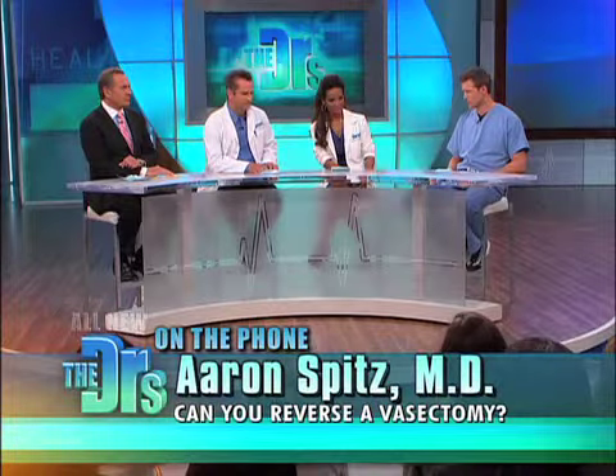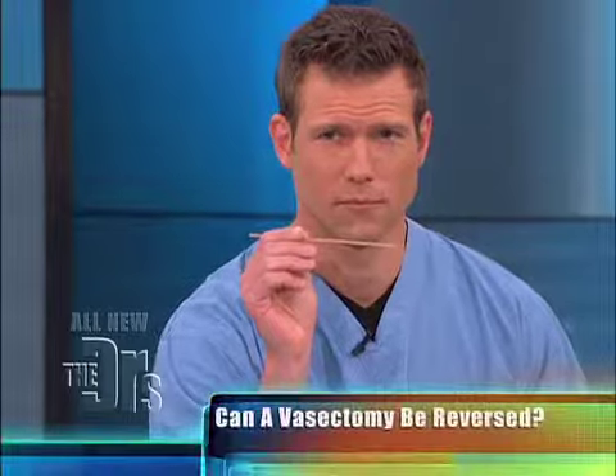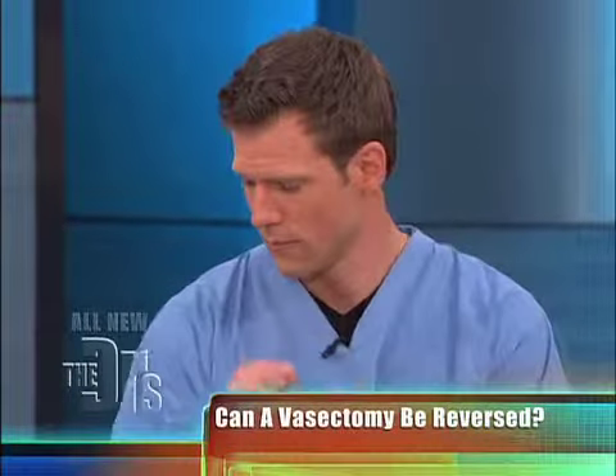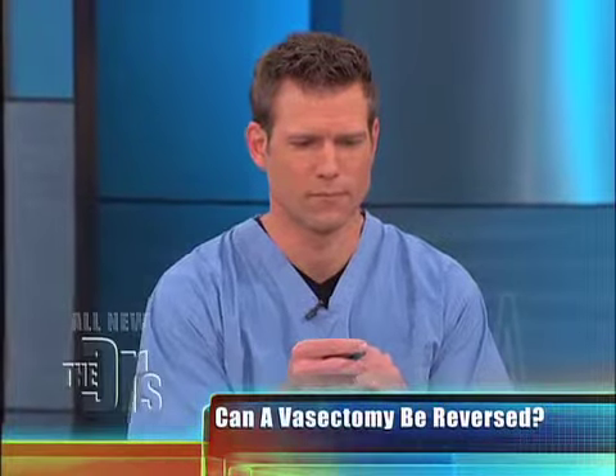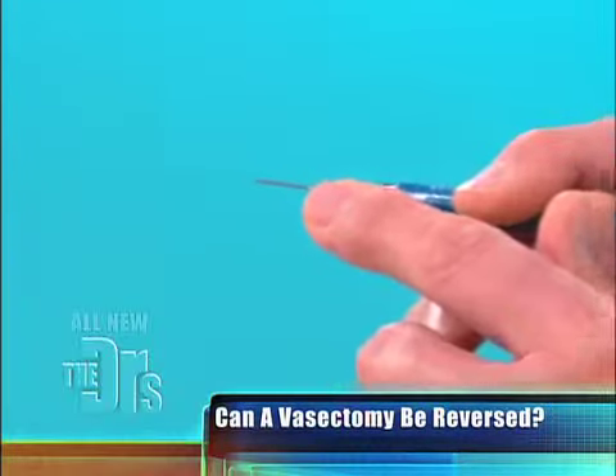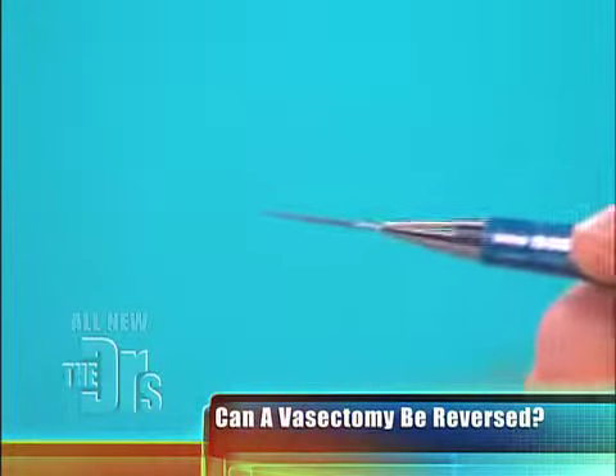These ends are very small, about the thickness of a large piece of spaghetti. But the actual channel that runs through the vas deferens is way smaller — it's about a third of a millimeter in diameter. I use an operating microscope to magnify this tube many times, and then I precisely reconnect this tiny channel with microsutures.